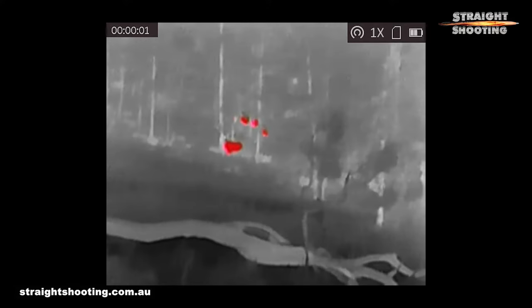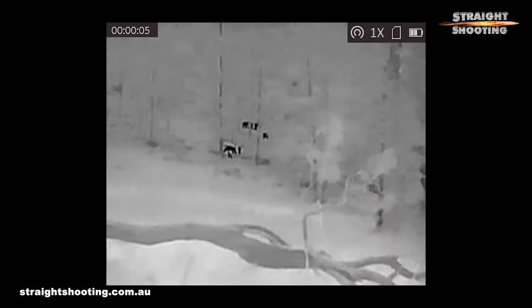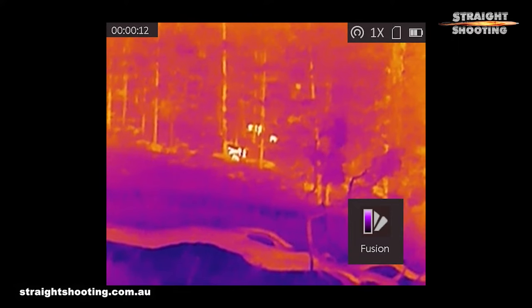The built-in battery will last up to eight hours, which seems about right in ideal conditions. It displays red hot, black hot, white, and fusion colour palettes. For the display you can also select between a standard detection mode and a jungle or hunting mode, with the latter giving slightly better detection and recognition in the bush.